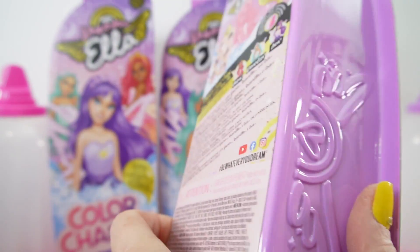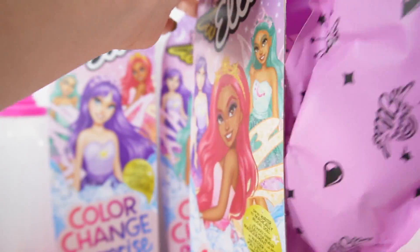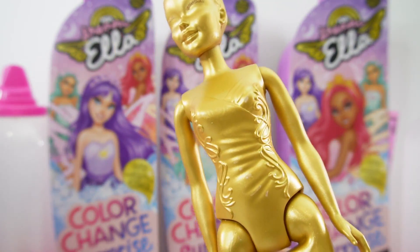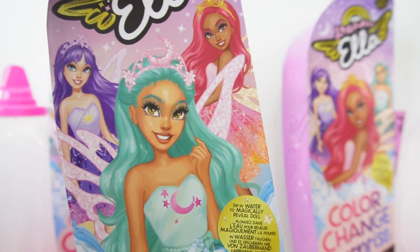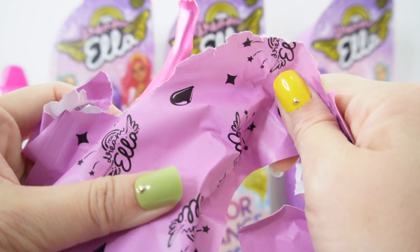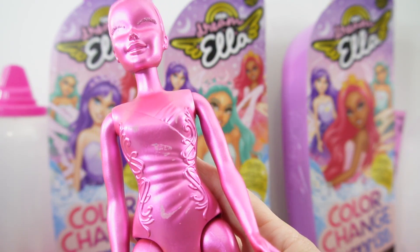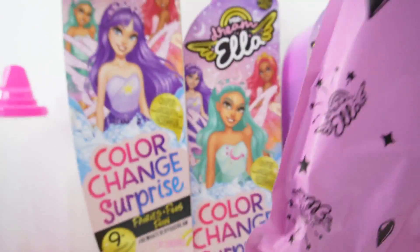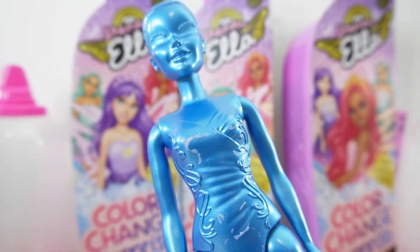Now let's check out the larger fairies. This is Yasmin in pink, and take a look, she's covered in gold. Here is Dream Ella in teal, and she's in pink. And Aria is blue.